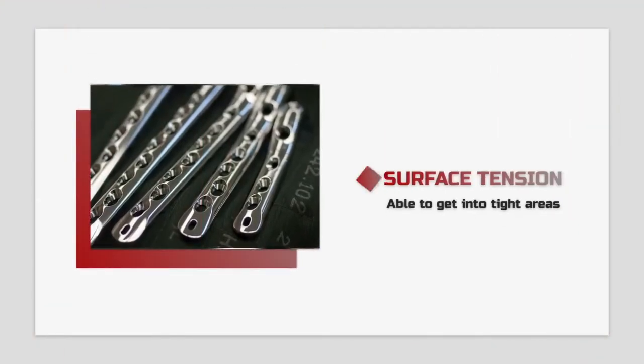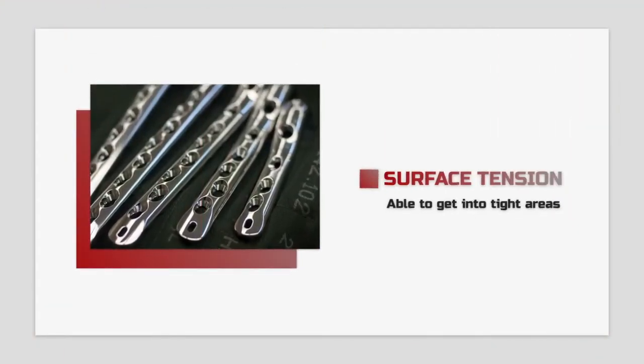Try to choose a solvent with low surface tension, which affects how well it can get into tight areas. The lower the surface tension, the better it will be able to penetrate under low standoff electronic components, drill holes, and other hard-to-reach areas.